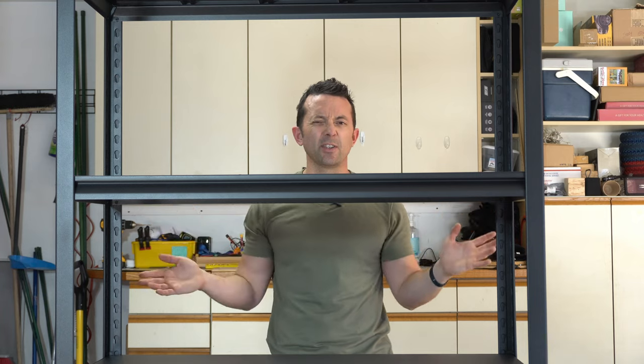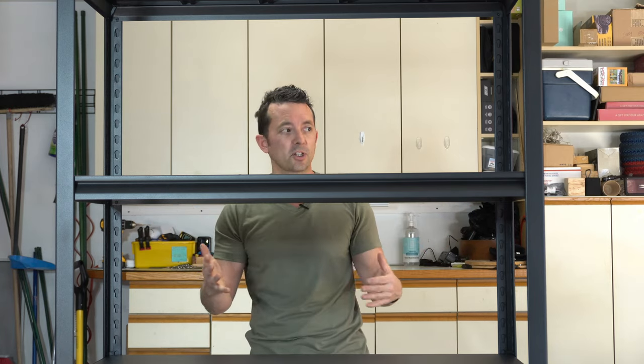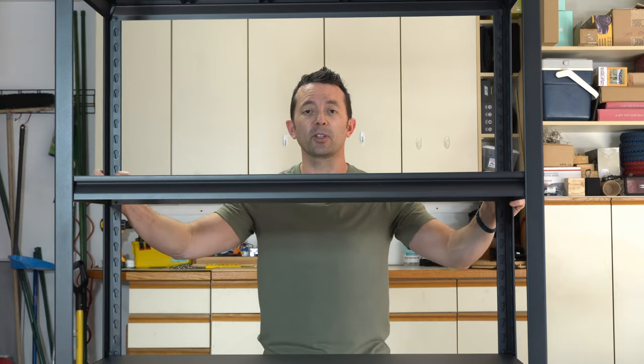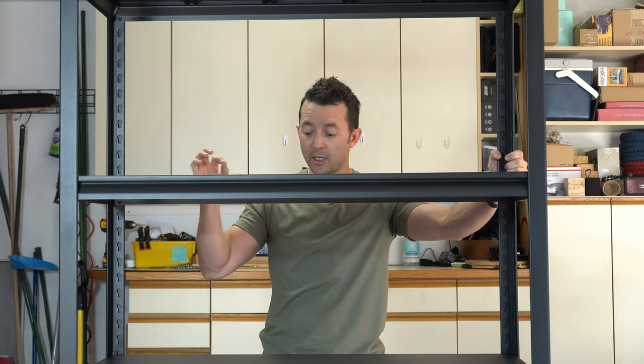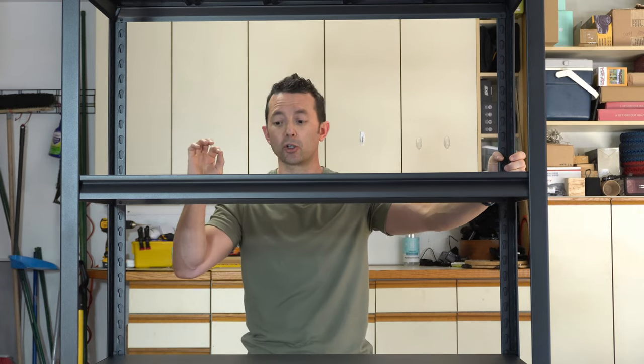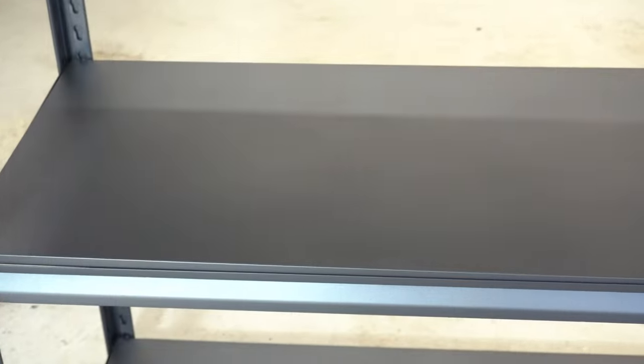All right, just like that we're done. It only takes about 15-20 minutes once you start to get the first one going and understand how the rest of the shelves go. We got something that's super lightweight, easy to move around, but it has a nice max load capacity — it's going to be super strong and durable.